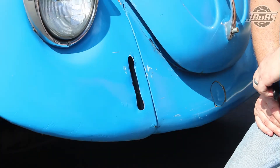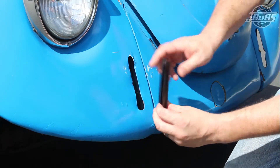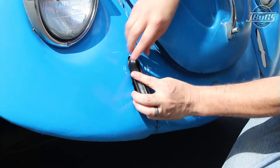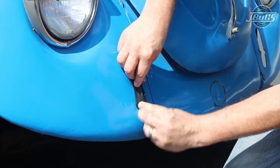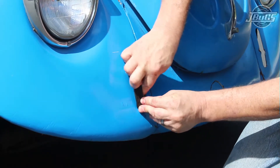Before we install the bumpers and brackets, we're going to install the bumper bracket seals. The bumper bracket seal has an inner lip and an outer lip, and the fender is going to sit in between the two lips. Slide the seal into the opening in the fender and make sure the inner lip is in place to hold the seal to the fender. Repeat the process for the other three bumper bracket seals for the front and the rear fenders.